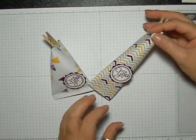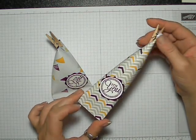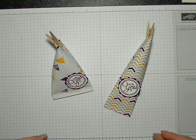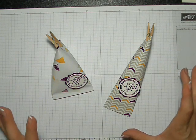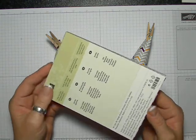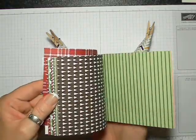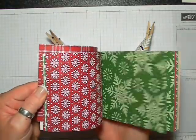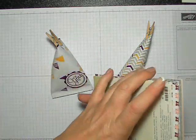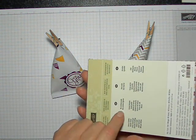Anyway, long story short, I thought this was going to be a really cute little demo for birthday presents or especially stocking stuffers. These are super simple to make, and if you get yourself a paper stack — this is the Christmas one and it's brand new to me — I thought I would use some paper from it.